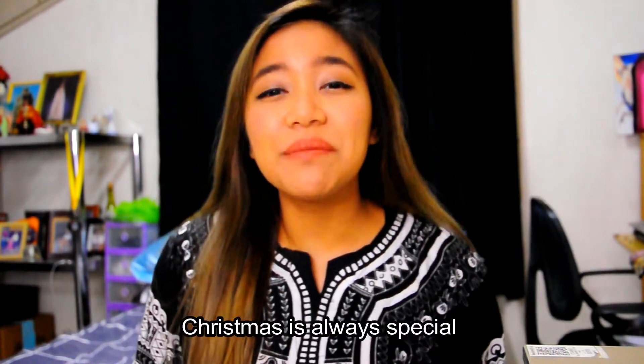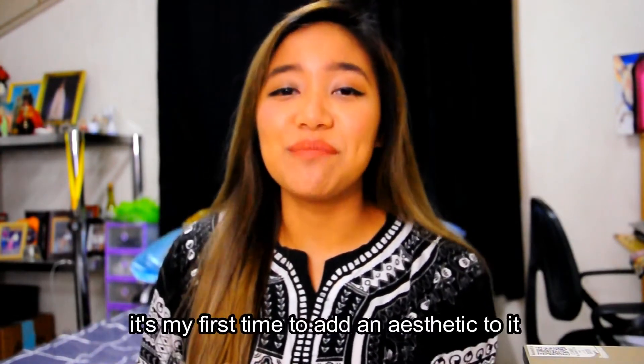I got the aesthetic from Pinterest but of course I don't have all the materials, so I'm just going to use whatever I found here. I'm going to recycle! We're going all out for the Christmas wrapping. It's special from the heart. It's special because Christmas is always special. And this is the first time I'm going to be aesthetic with the gifts, because before it was just paper bags — no time to wrap.